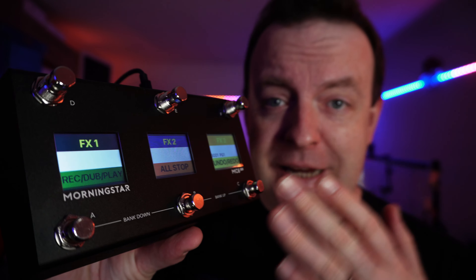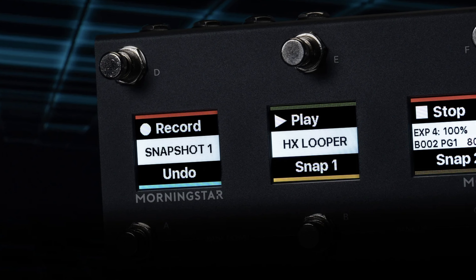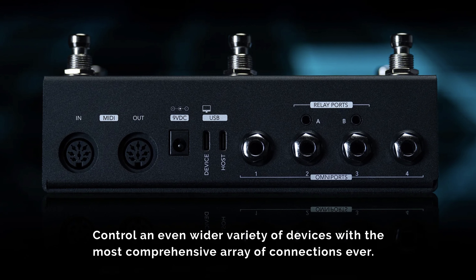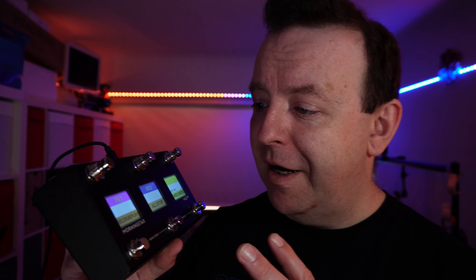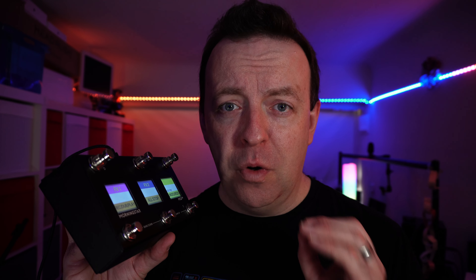This is the Morningstar MC6 Pro, and compared to the MC6, they've really upgraded it. With a new processor, a massive display upgrade, and an unprecedented range of connections, the MC6 Pro is designed to offer enhanced visual feedback, making it easier than ever to access the information and control what you want to.